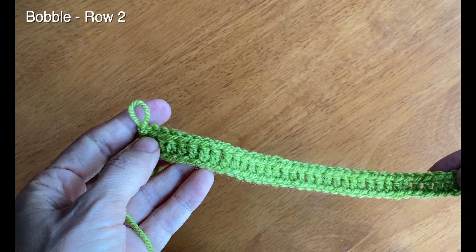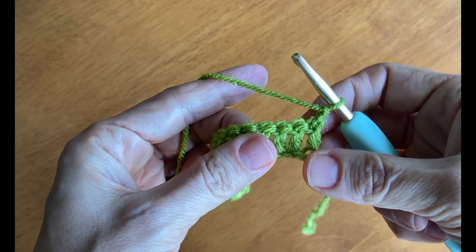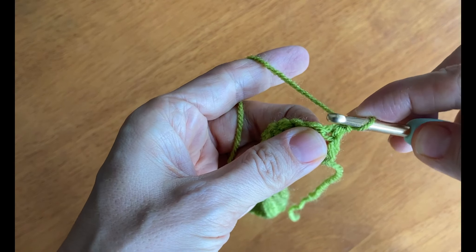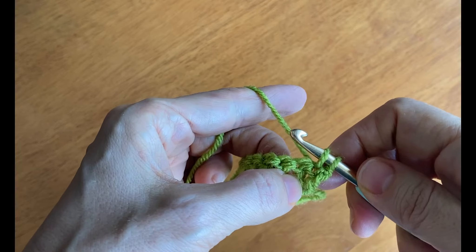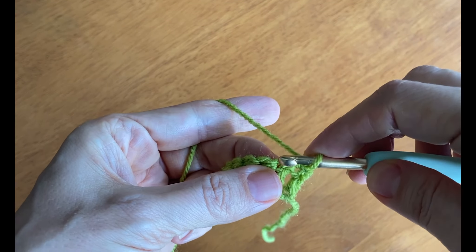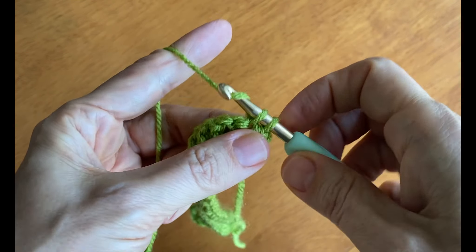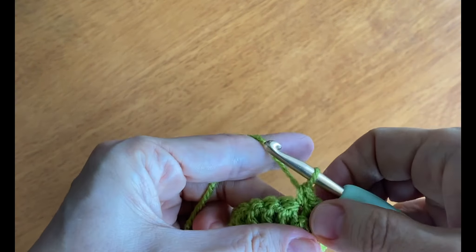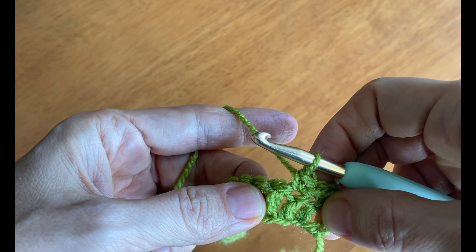So we finished row one. Now we're moving on to row two. Start by making one chain and then flipping our work. We'll work a single crochet on top of the last double crochet from the last row. Insert the hook, yarn over, draw up a loop — two loops on your hook — yarn over and draw through both loops. That's a single crochet. We'll do that again in the next two stitches, so three single crochet stitches total. The next stitch is going to be our first bobble.